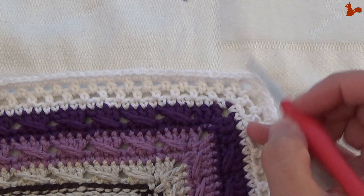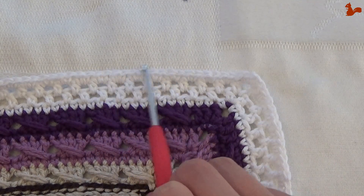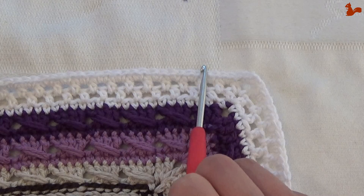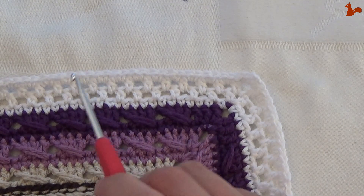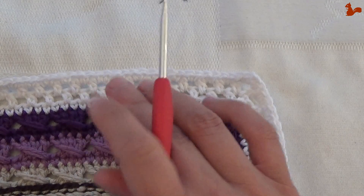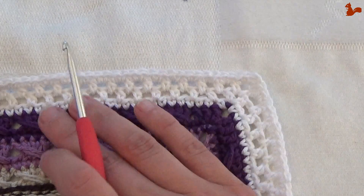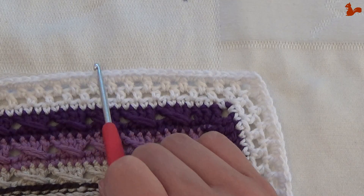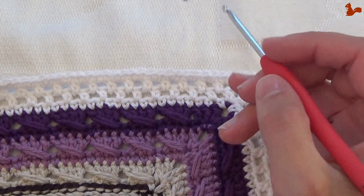Before we start the first round, it's important to quickly note your stitch count because that determines the route you're going to be following this week. If you have a multiple of 6 plus 1 stitches, so for example 122, 133, 145, you're going to skip round 37 and only do round 38. Do take note of this.